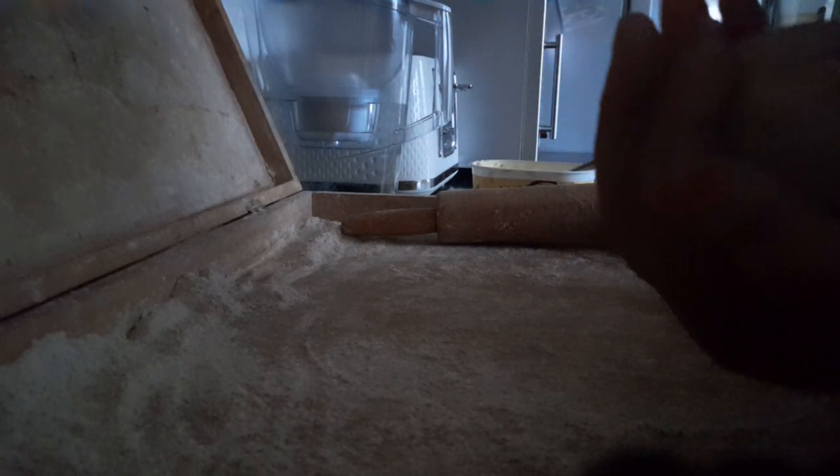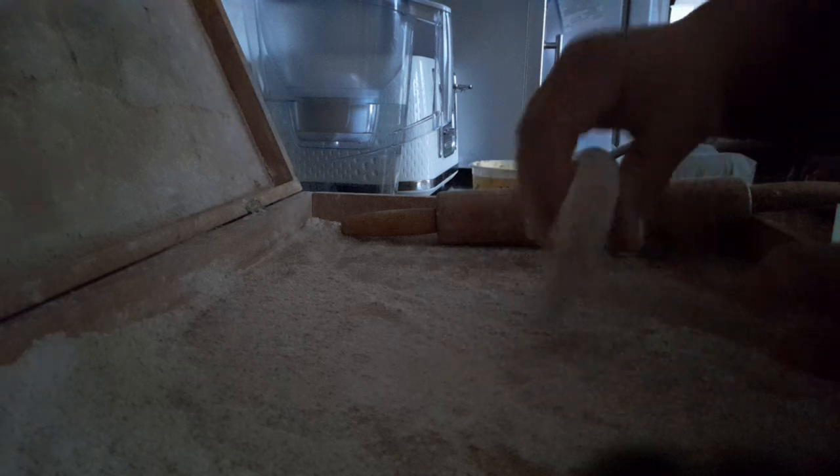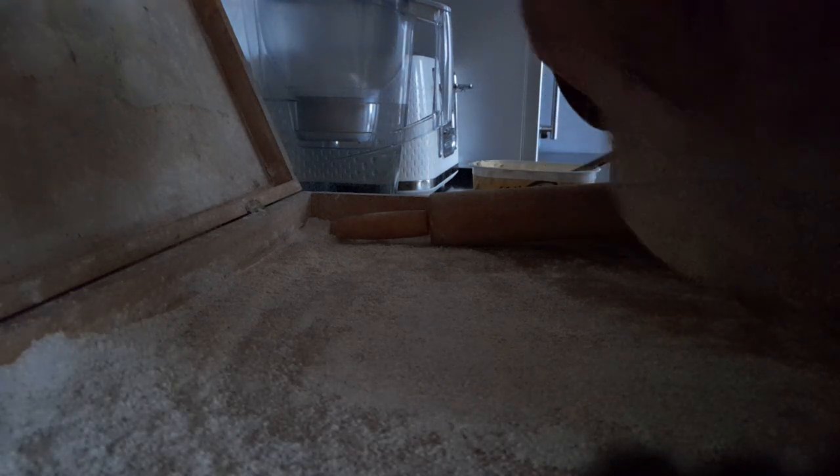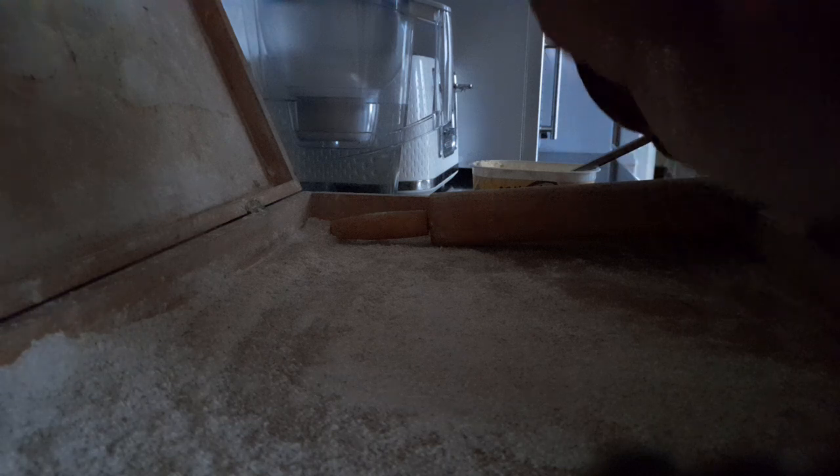If there is a crunch just press it down. Now you need a little bit more atta — put it on here so it doesn't stick to your hand, rolling pin, or board. Now I'm going to turn it into a little sausage, a little saucer again.